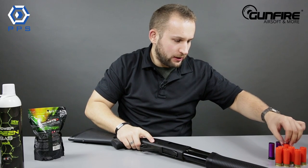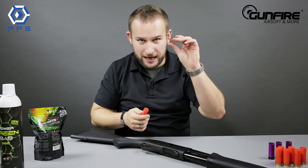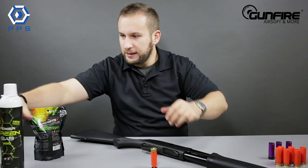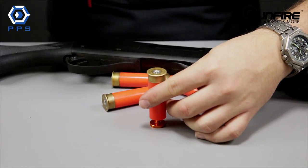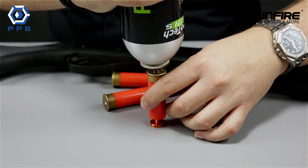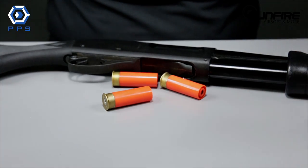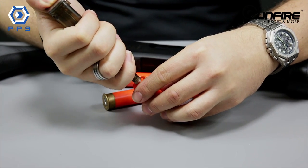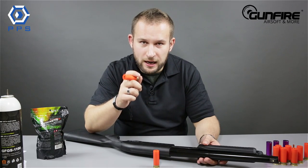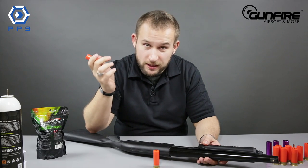Actually loading them for the first time might be pretty tricky, so I'll just show you. You take this shell and this little thing, put it right like this, take the gas — and then it's actually pretty standard. Then you just take a speed loader, take the BBs and put in three BBs from the upper side. The moment you pull the trigger, all three BBs are fired out at the same moment, which is exactly how a real shotgun should work.